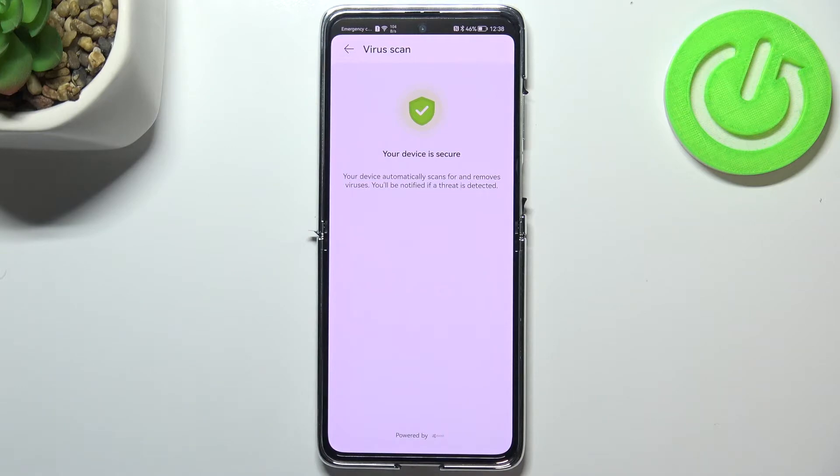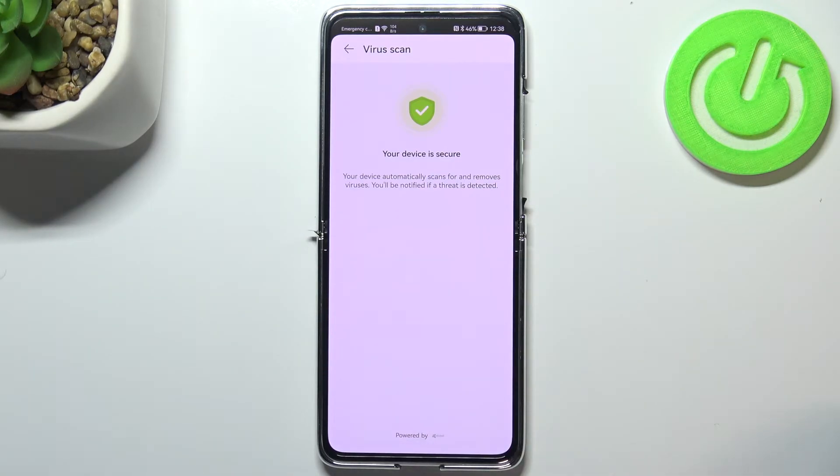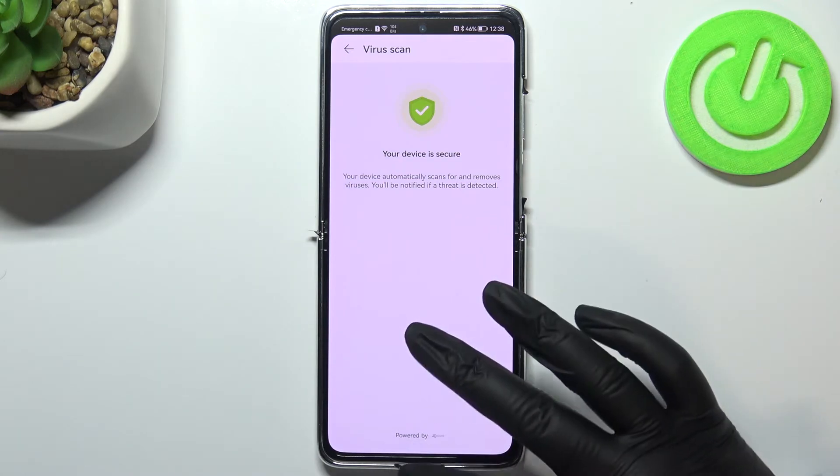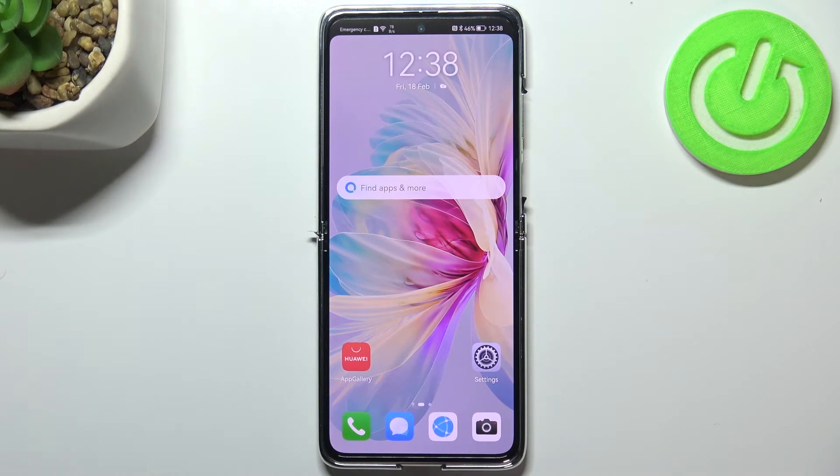Let's tap it, and as you can see it has been scanned. In my case the device is secure. But if your device finds any malware, any viruses, or any problems, it will list all the issues, you will be notified about them, and you will be able to simply remove them. That's all — this is how to enter the section where you can virus scan your Huawei P50 Pocket.